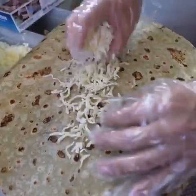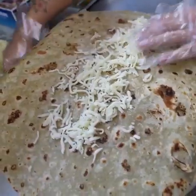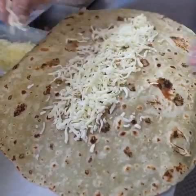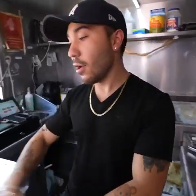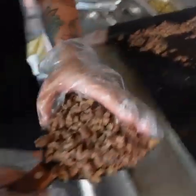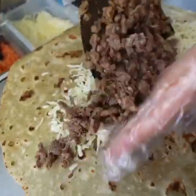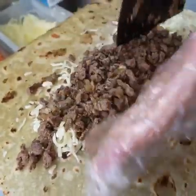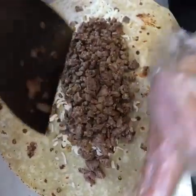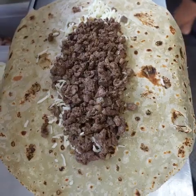We put some shredded mozzarella cheese in it. We cannot change the way the ingredients are put together, so we start everything like meat, onion. And you saw how I put the turkey on the grill. We put the cheese here. The layering of ingredients is special here — so whenever you take a bite of the burrito, the cheese will be melted.